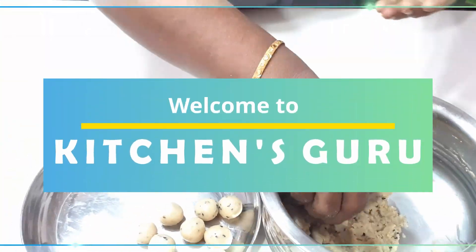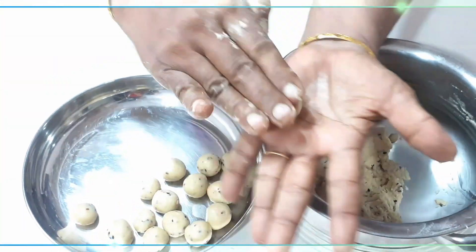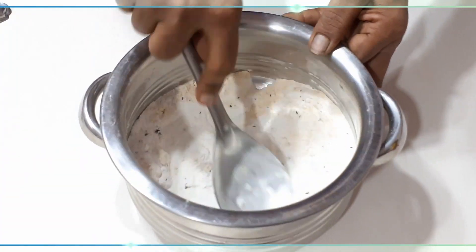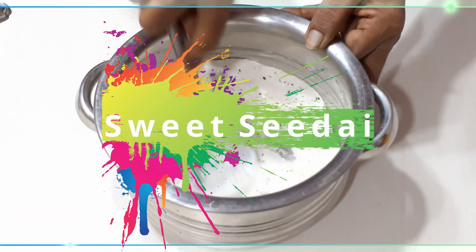Hi friends! Welcome to Kitchens Guru! We are going to show you a special co-glass demi-special. If you like this video, you can subscribe to our channel.